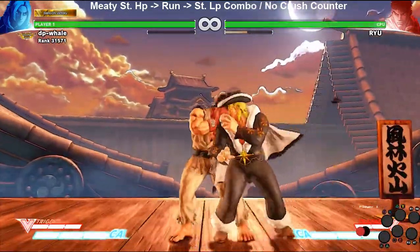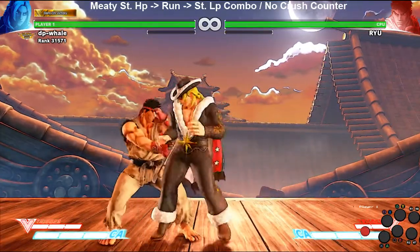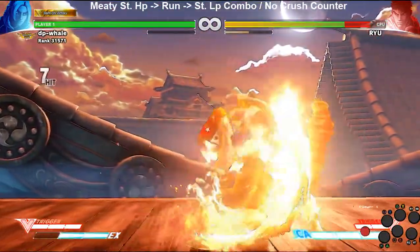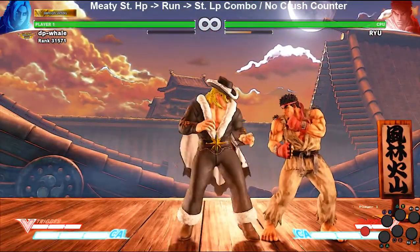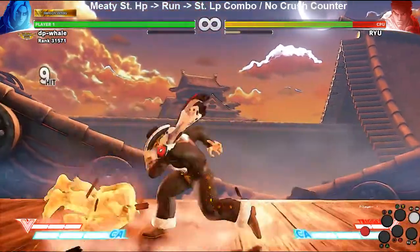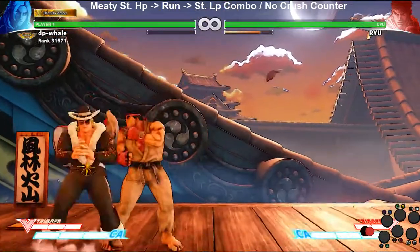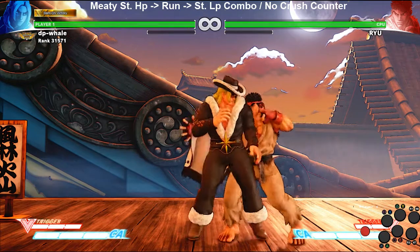The other instance I found that works without having to manually time is crouching medium punch, or actually any combo that ends in an EX uppercut. So: dash, standing heavy punch, run, dash, dash, dash — two-hit combo. As long as it's meaty enough, it'll work.